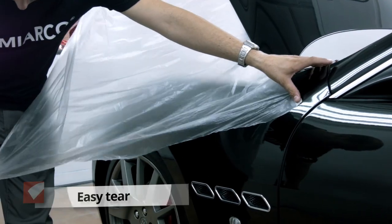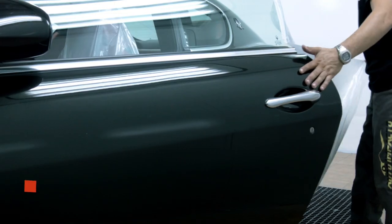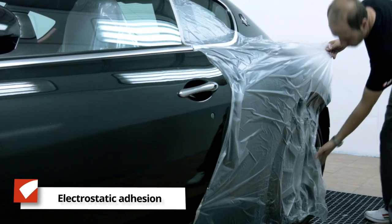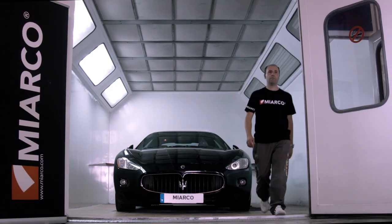In summary, by using Miyarko pre-taped masking film, the repair shop saves time and gains organization, cleanliness and performance — three key elements of a job well done.